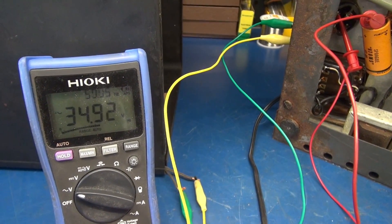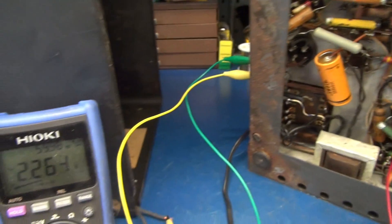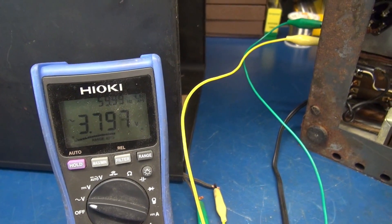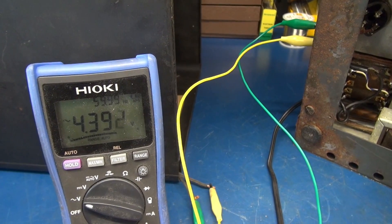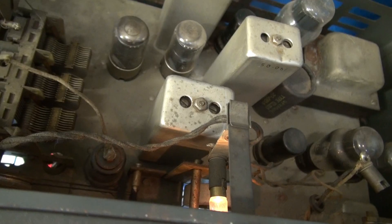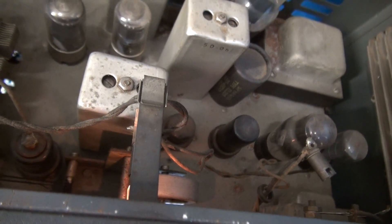Let's check the 6 volt AC supply. I probed one of the tubes and brought up the power on the variac — and yes, we've got filament supply. I'm going to take a look under the hood and see if anything's lighting up. I'm applying about 90 volts, and look at that — we have a lamp illuminated. So that 6 volts is there.